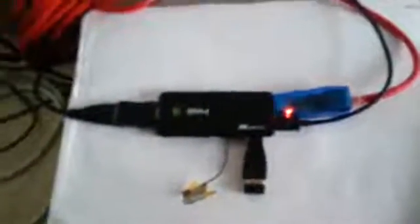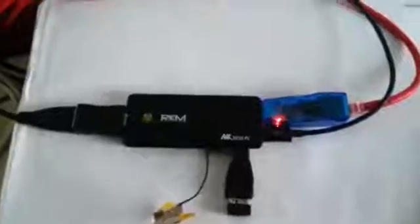Plug the Ethernet connector in like that, then power the unit on. It would help if I had it plugged in. Okay, powering on.